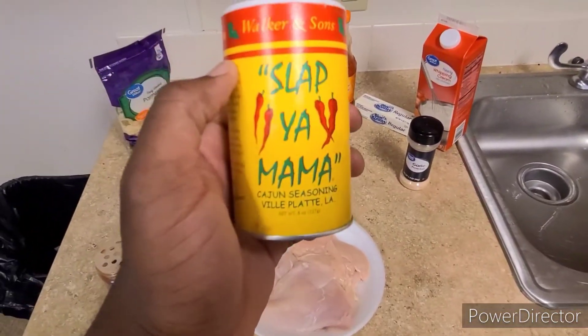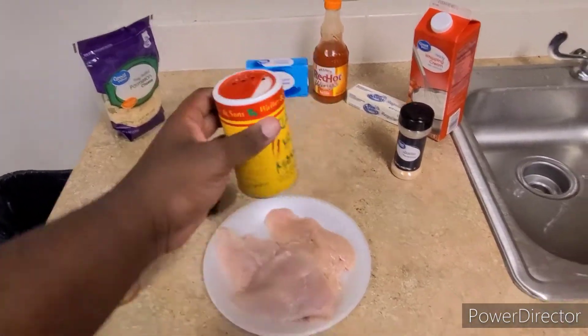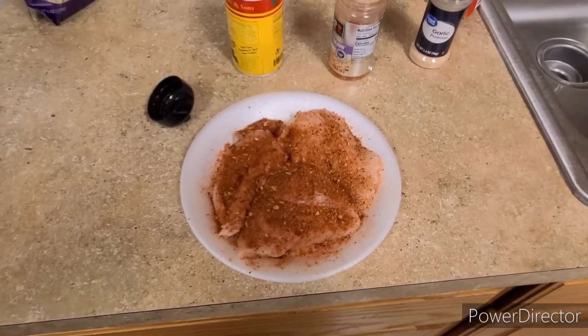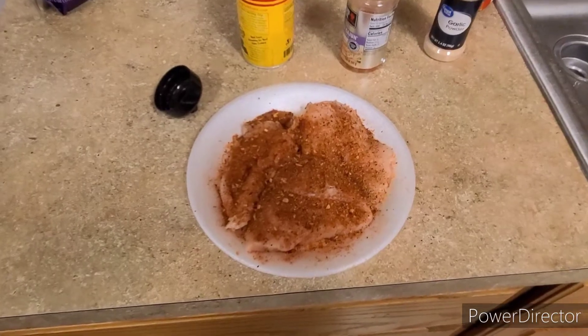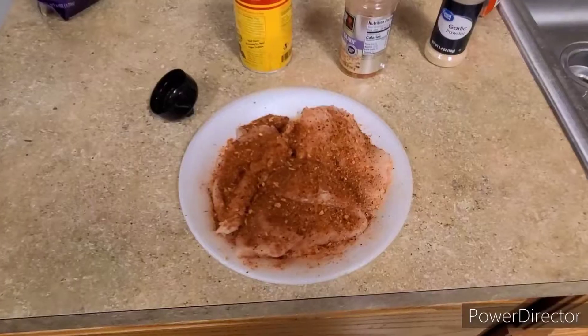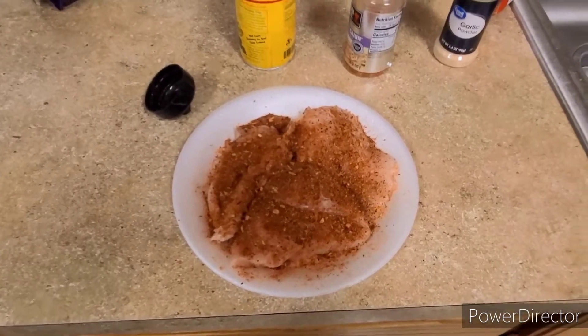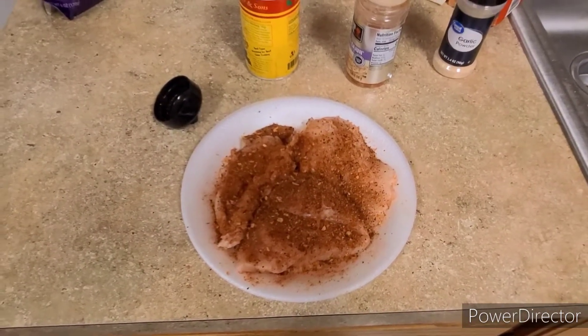We're using Slap Ya Mama Cajun seasoning too. Now that we got our chicken all nice and seasoned, we're gonna go ahead and put these babies in the air fryer at 380 degrees for 20 minutes.